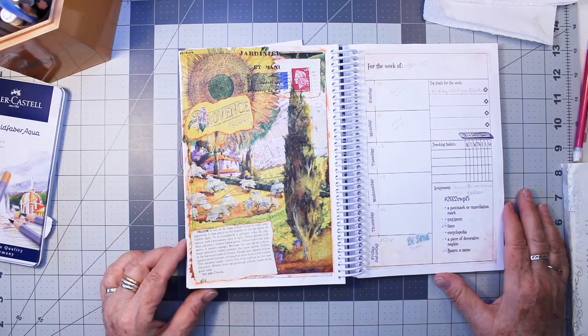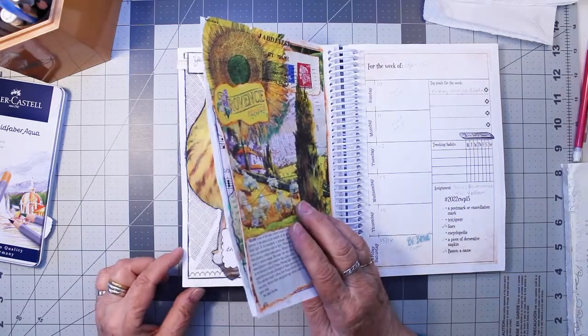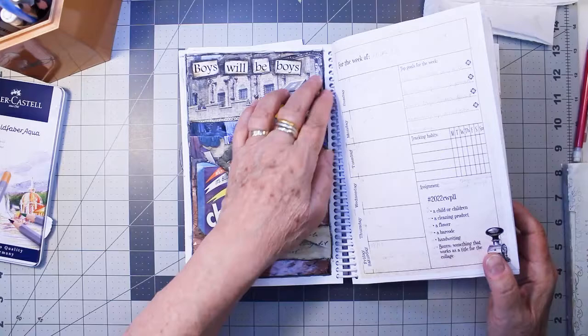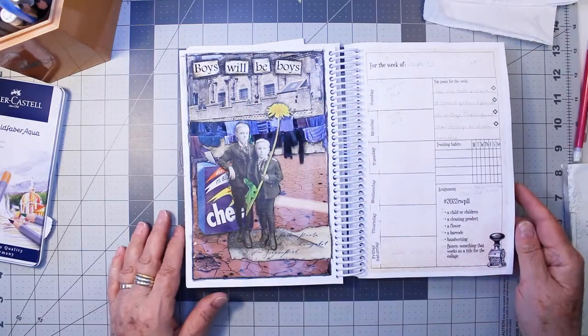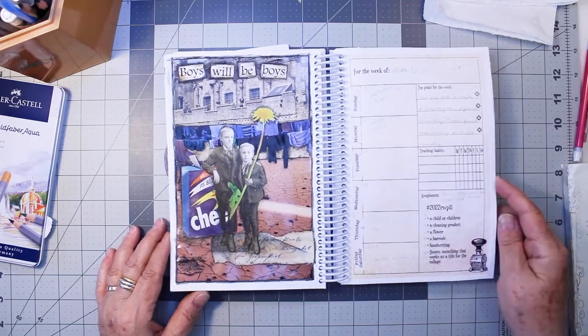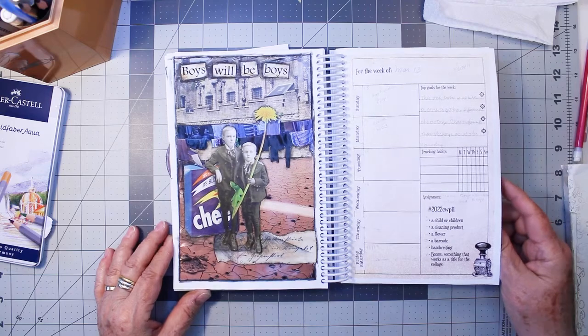Now we'll go back to March and see where we left off. My last video I did this collage, which was week number 11. My theme for that is 'boys will be boys' and the color is mud.